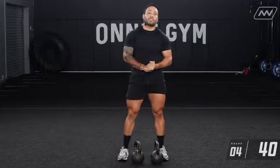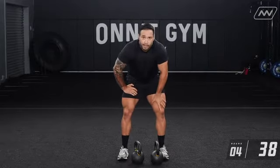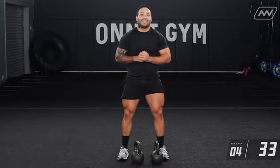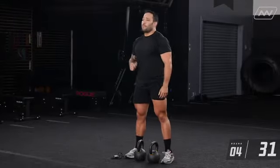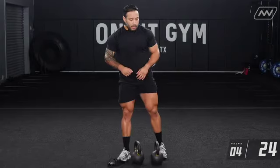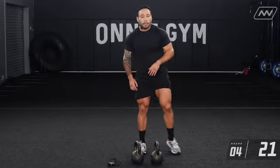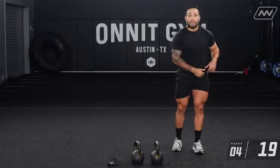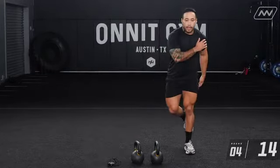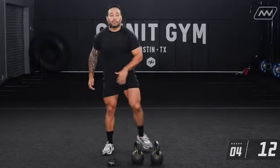We're going to wrap our session up with the last part — a 12-minute EMOM for conditioning. We're going to be mixing body weight and kettlebells. For the first movement, you're going to be doing a lateral jump — start on your left side, jump to the side, catch, jump to the side, catch. We're going to be doing five reps on each side.